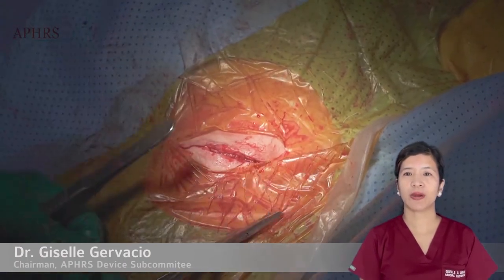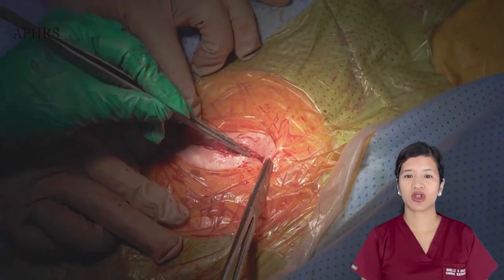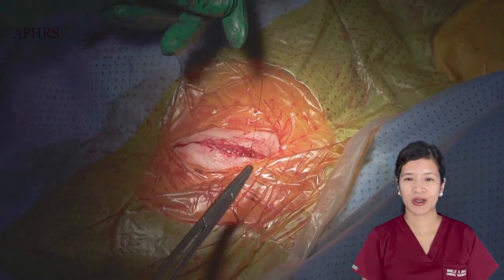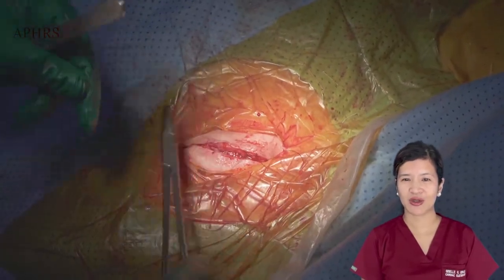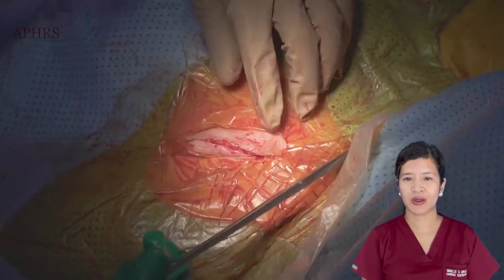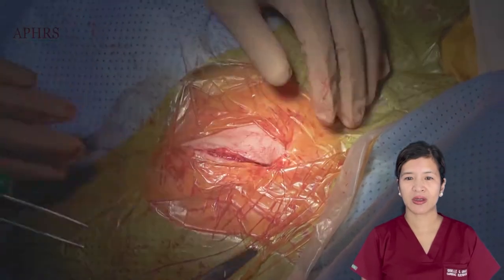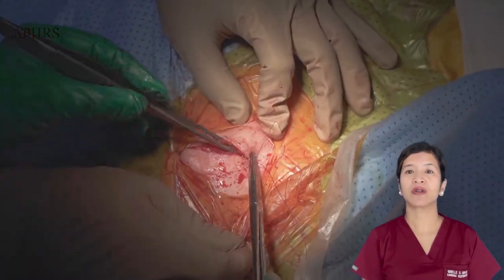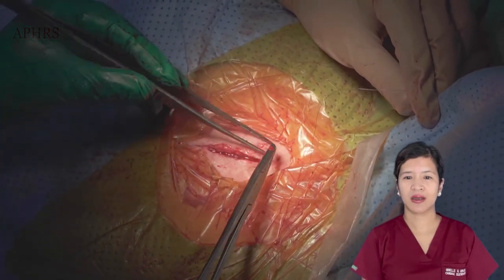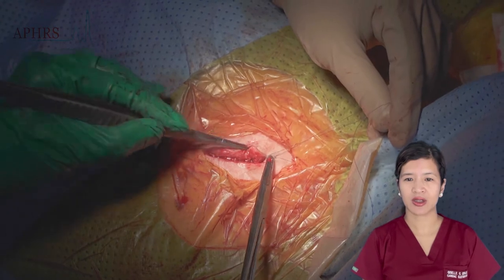One challenge with replacements is that the presence of fibrosis and scar tissue may make suturing difficult, and you can see in this portion of the clip that there is some resistance to delivering the suture. When suturing, we also want to always take advantage of the angle of the needle to avoid bending or breaking it, and then once again we cut off the excess suture.